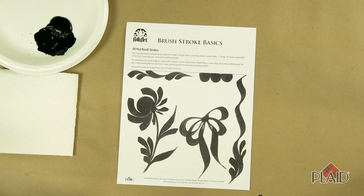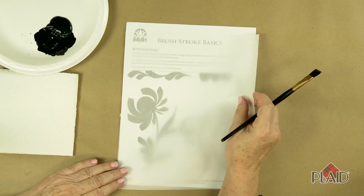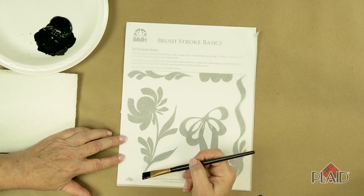Now that you've learned several basic brush strokes all using a flat brush, let's learn how to combine some of those strokes to create some fun things. This is a downloadable practice guide available on flatonline.com, and I'm also going to lay a sheet of artist tracing paper or parchment paper on top. I'm using my number 10 flat brush that's fully loaded with Folk Art Licorice Paint, and let's learn these strokes and see how we can combine them.